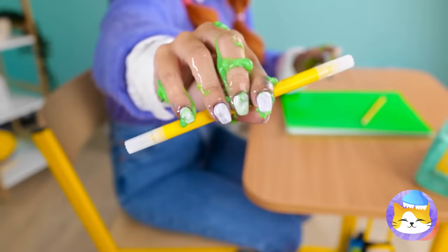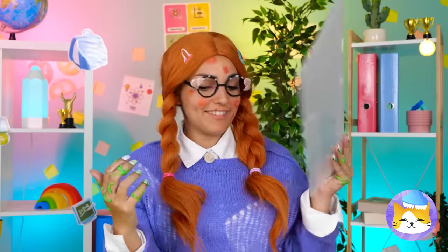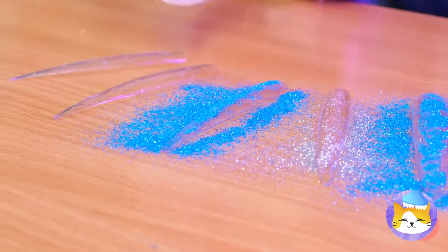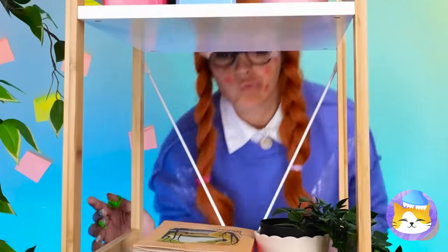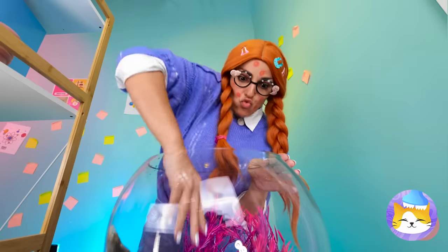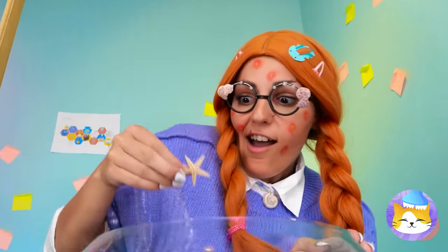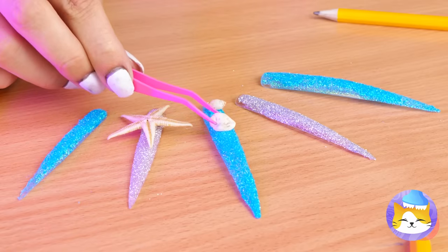Anyone got an extra pencil? Preferably one without slime — yuck. We need to clean those hands. Cut some nails out of a plastic envelope, now it's time for some glitter — keep pouring. What else can we add? A fish? A starfish — and it's fun-sized! Let's add it, and some tiny shells too.